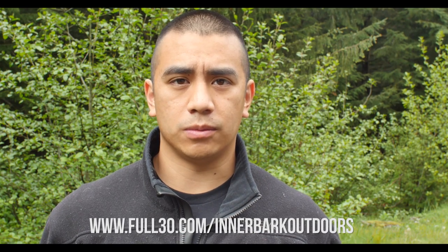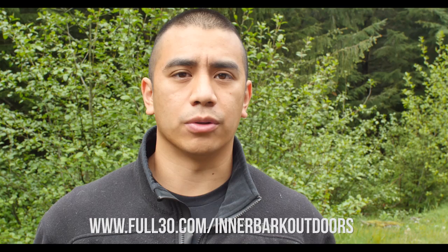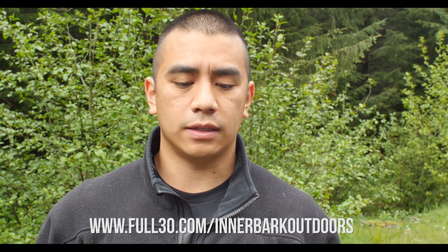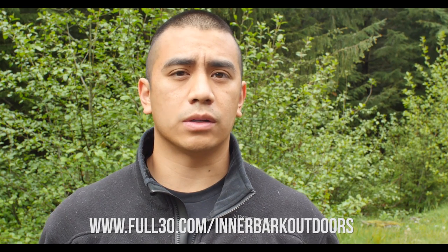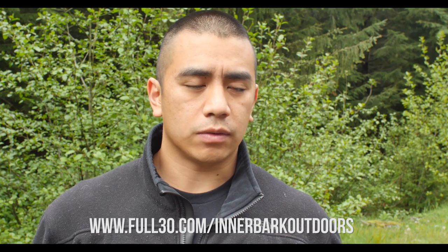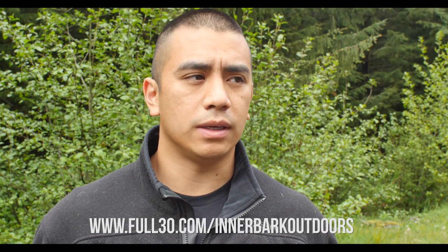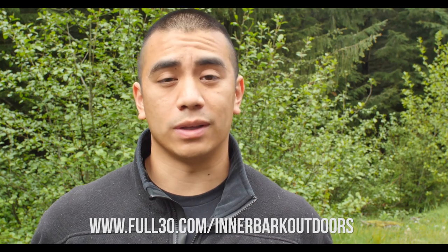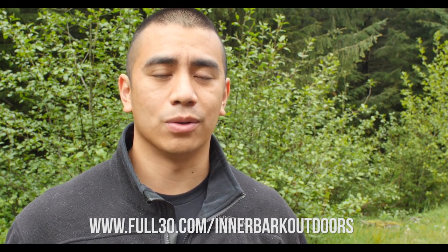So not only should you go and subscribe to me, but you should also check out the other guys that are on Full30 as well. The cool thing about Full30 is that it's 100% free, and it's a lot easier for you to know when your subscribed channels have uploaded new content. Unlike YouTube, things kind of get buried and you only get one email a week, and I don't know how they choose which ones go in the email.